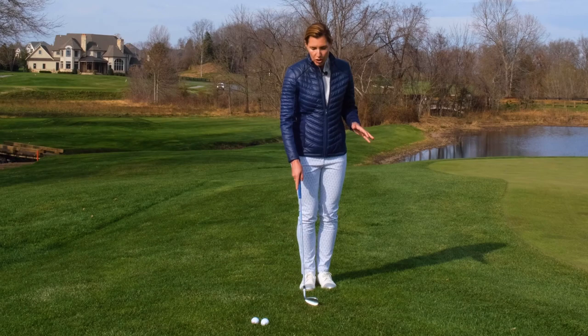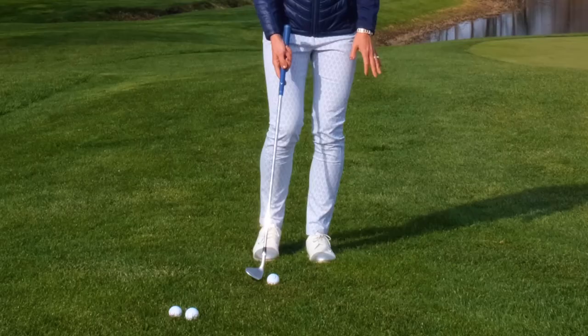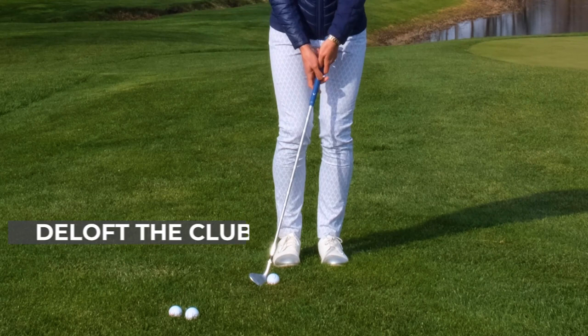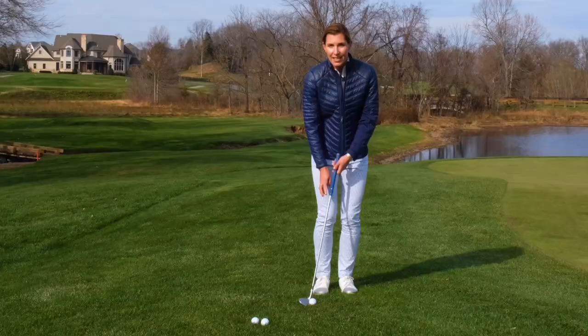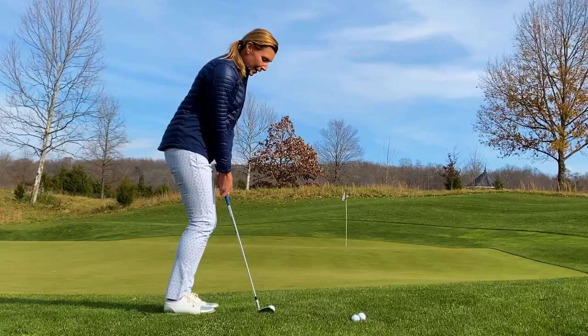Chipping, we want to present a more de-lofted position of the club face. I'm going to start with the back ball position and hands a little ahead of the club. This makes the tool set up with less loft. And now I would want to maintain that angle if my intention is to hit a low running shot like that. And that works well and fine.